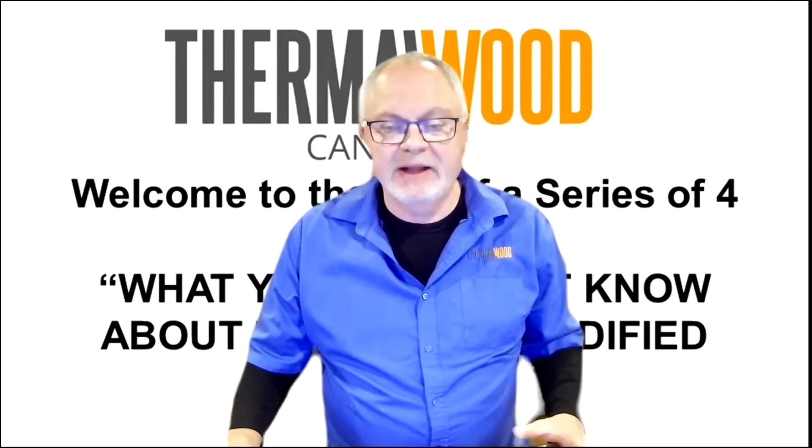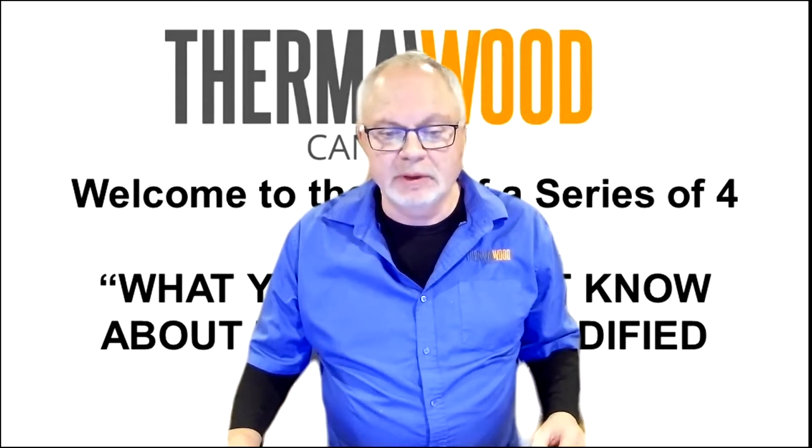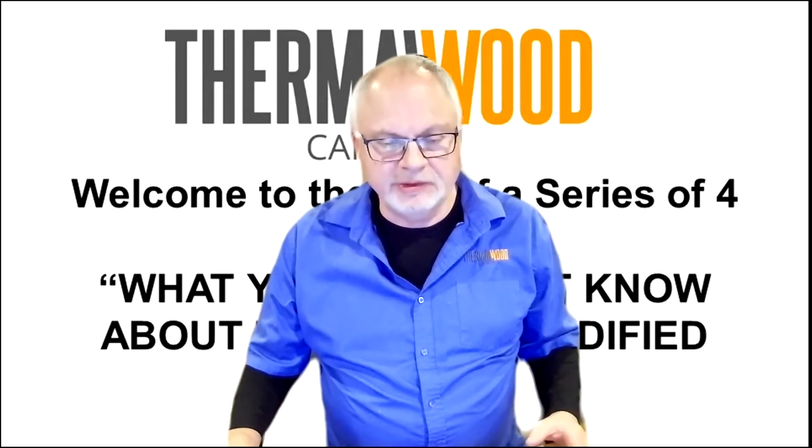Welcome to the fourth and final series of four videos dealing with what you might not know about thermally modified wood. My name is Robert Lennon, I'm one of the principal owners of Thermalwood Canada, and welcome to this session today.